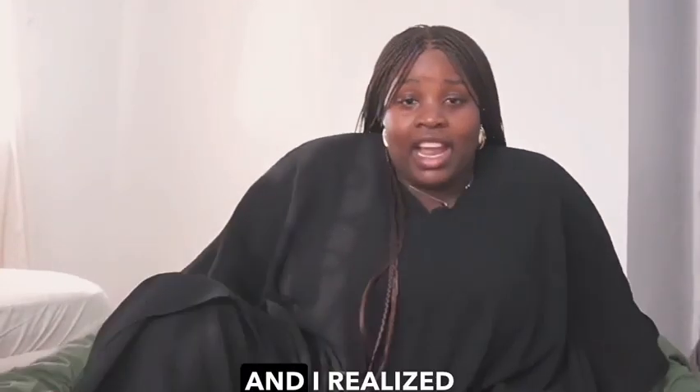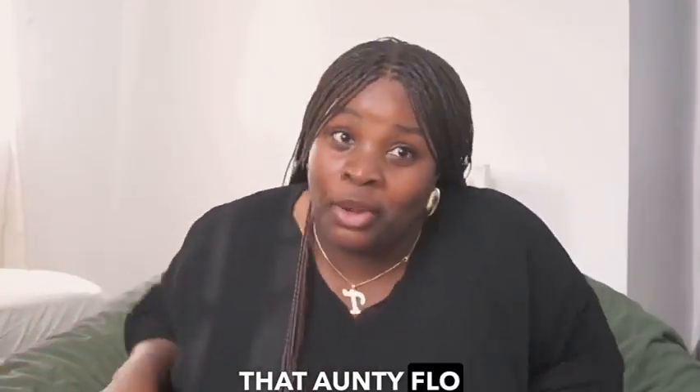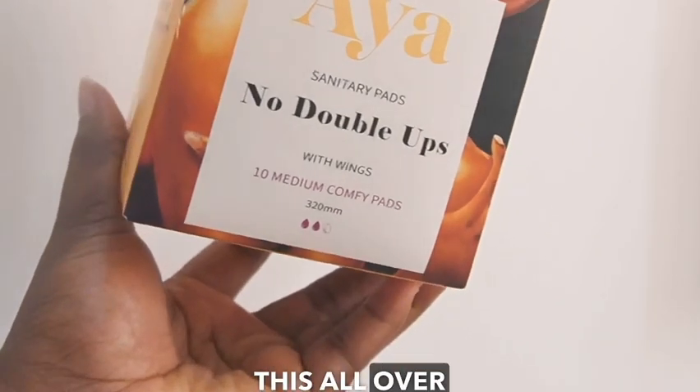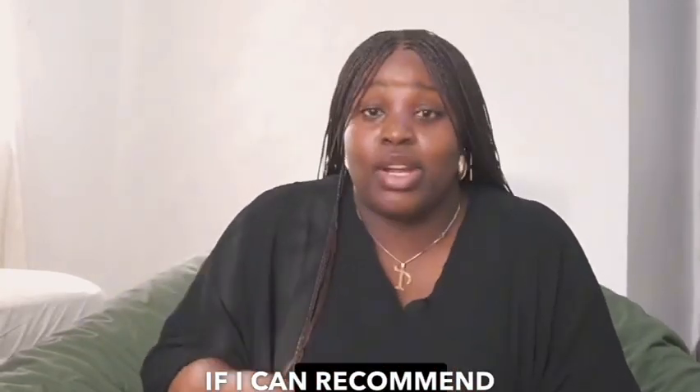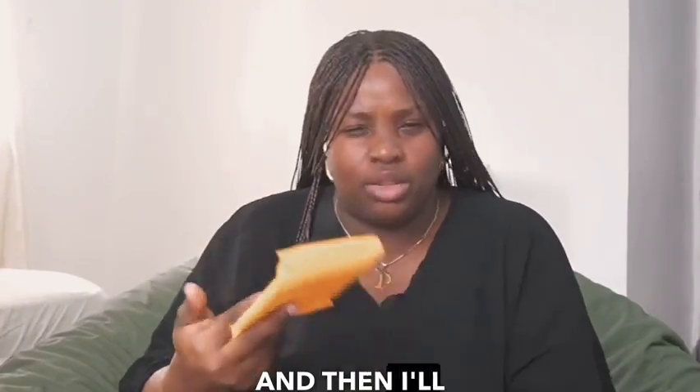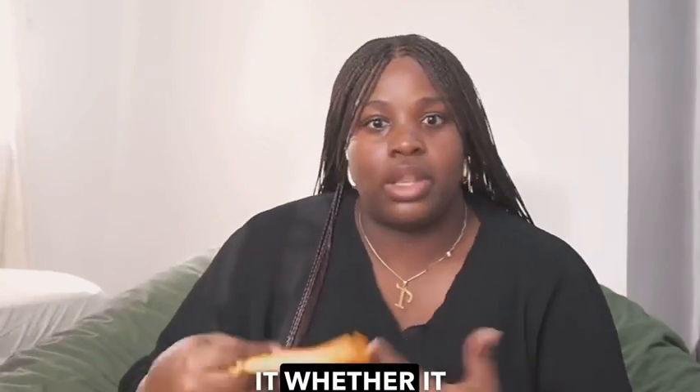I just got back from work and realized that auntie flo has visited me. I recently got this Aya pad — I've been seeing it all over Twitter and decided to buy it to see how it worked for me, so I can recommend it to the girlies. We're just gonna have a look at what it's like in this video, and then I'll do a separate video telling you how I liked it.